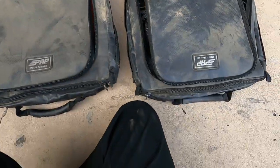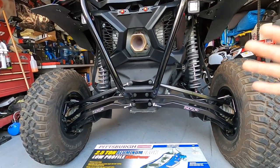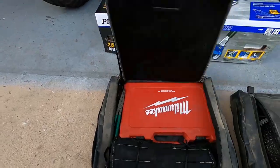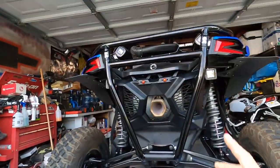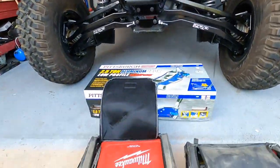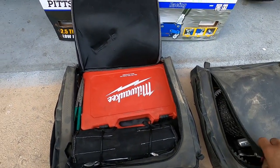I got these bags from PRP — they make under-seat bags that go underneath the seats of the Can-Am X3. In the front seats I have subwoofers for my Stage 5 stereo, but in the rear seats I carry my tools. I like keeping everything as low as possible. That's one of the reasons I don't carry a spare — I don't like putting weight too high, as it increases the chance of rolling over.